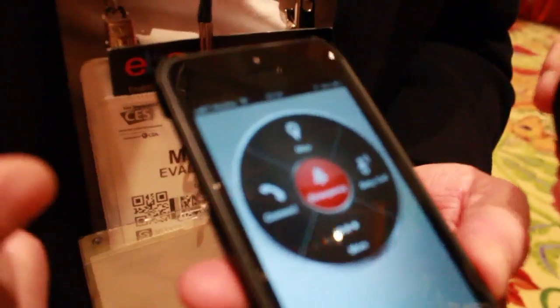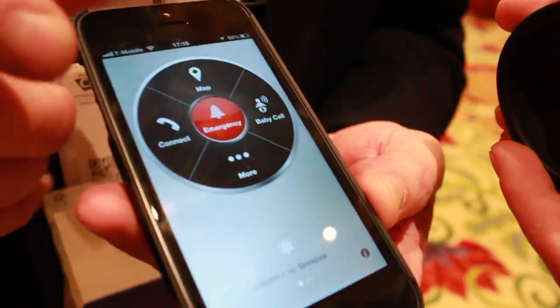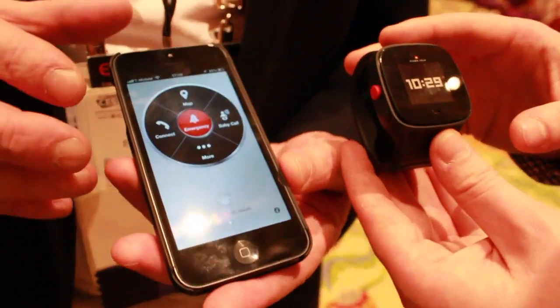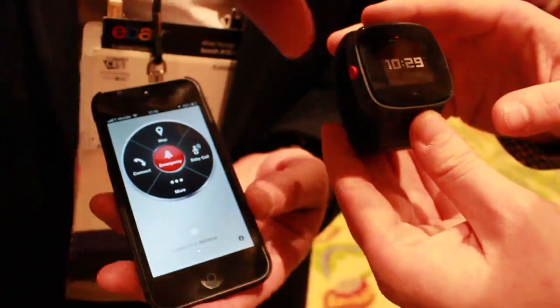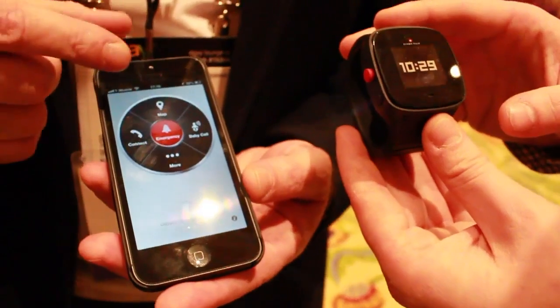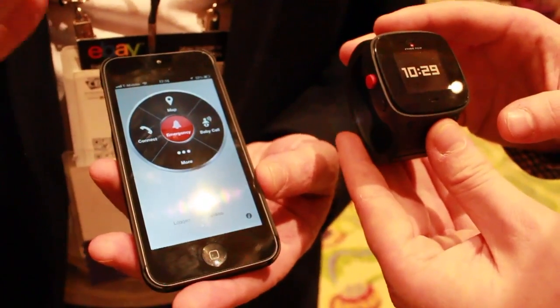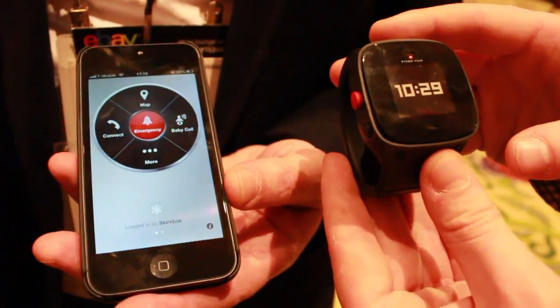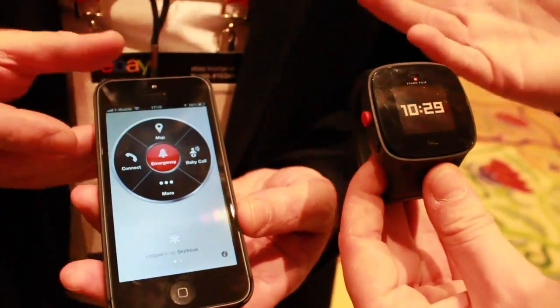This is a GSM device. The great thing is you can also program emergency numbers in there. If the child holds the red button for more than three seconds, it will phone those numbers in order and speak to the child. It also passes the location of the child, and you can look on the map to see where they are and communicate and talk to them.